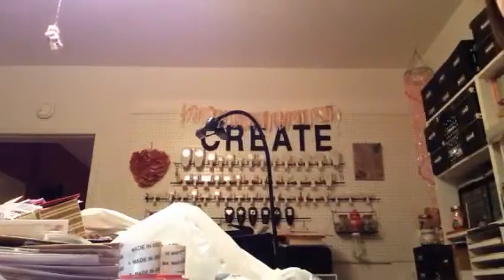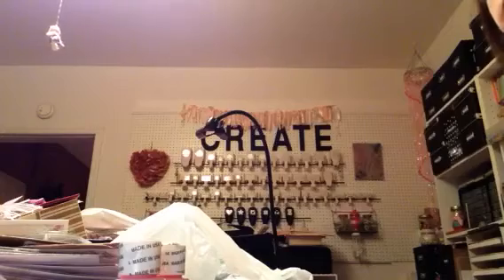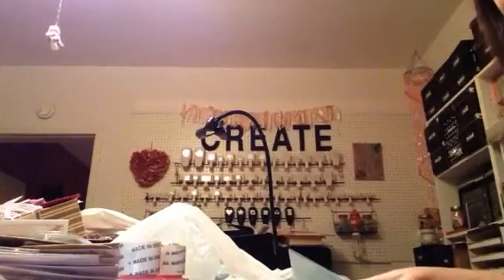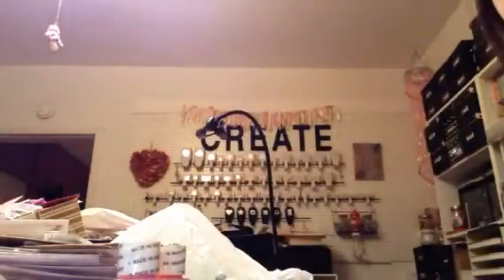This one says celebrate, party, and birthday. This one says vacation, relax, and fun. This one says anniversary, love, and then it has like some little die cut hearts. And then I picked up these little flowers — look how cute. Same colors: peach, white, yellow, purple, this greenish looking color, and pink.